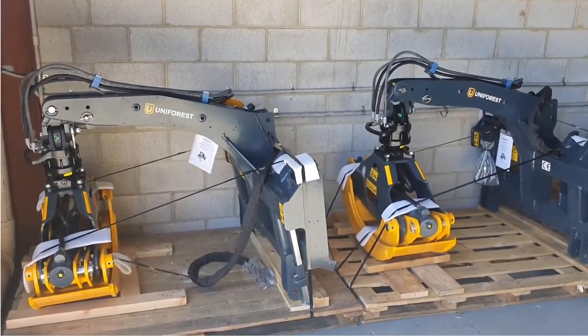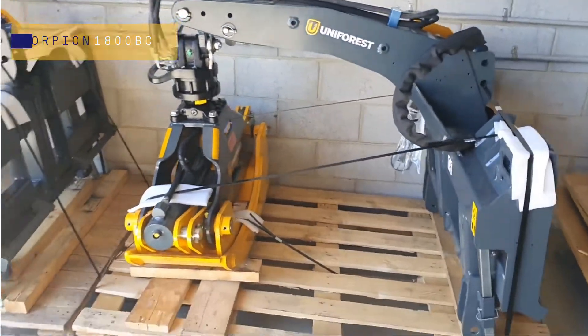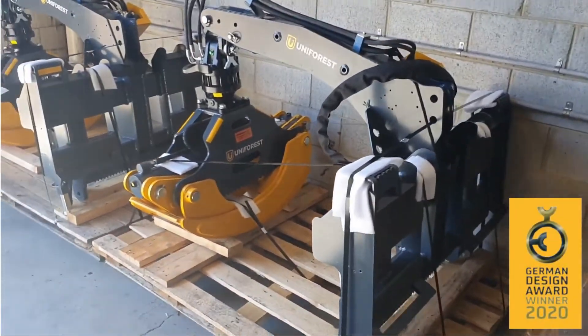G'day guys, Mick here from Earth Moving Warehouse. Just arrived into the warehouse are a couple of Scorpion 1800 BC log skidders for skid steer loaders. Fully set up and ready to go.